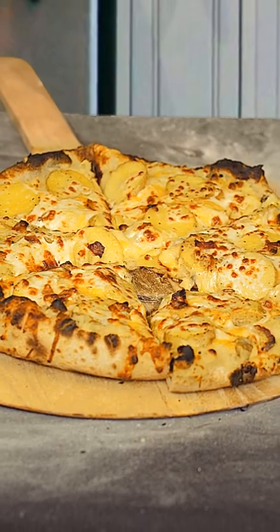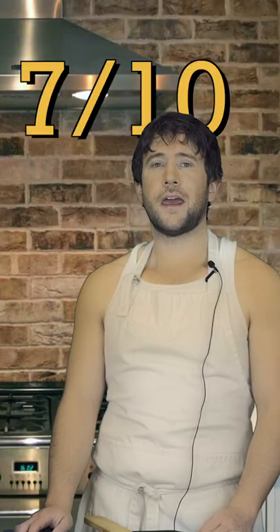Tastes like potatoes. There is no distinct flavor other than potatoes. 7 out of 10.